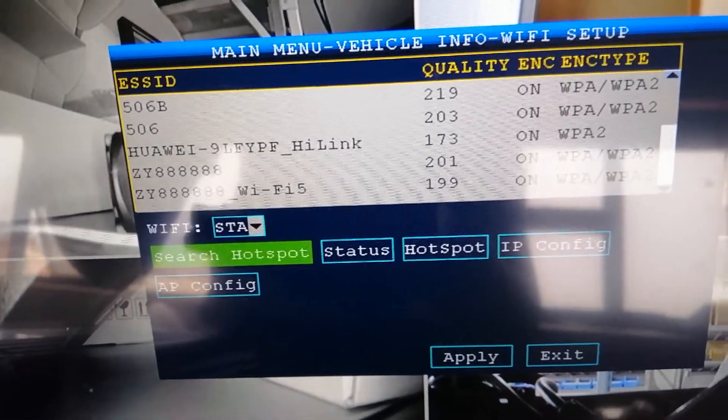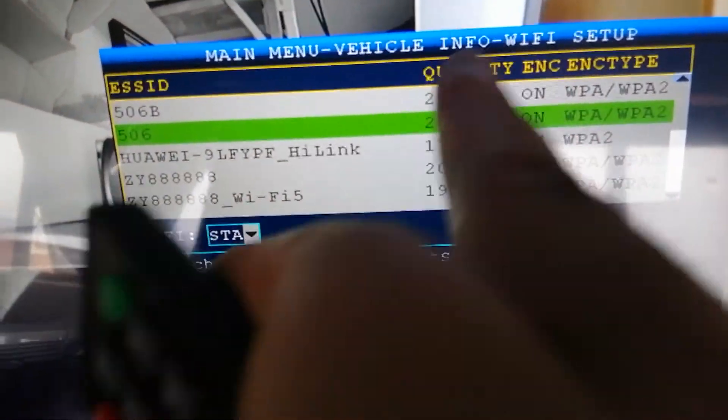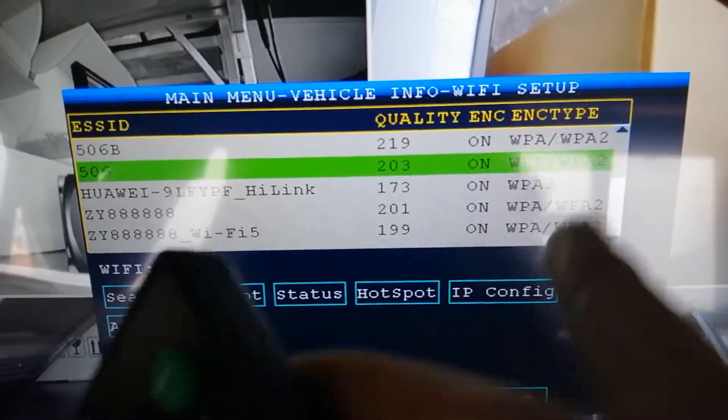Okay, and then select your Wi-Fi hotspot. Make sure the quality here is higher than 200, and the encryption type is WPA/WPA2.